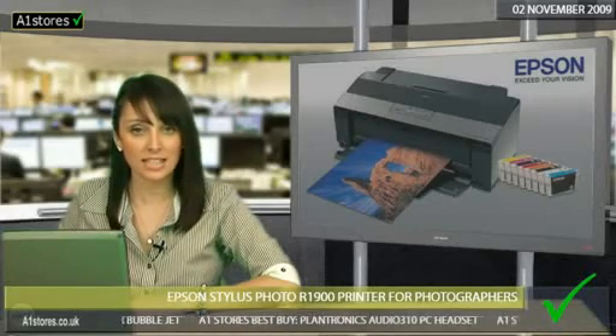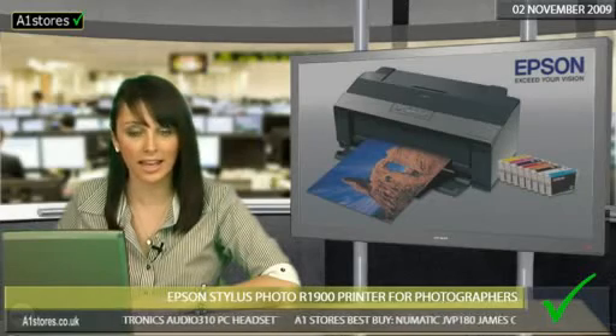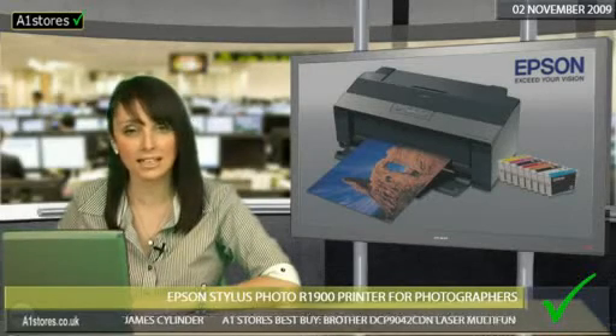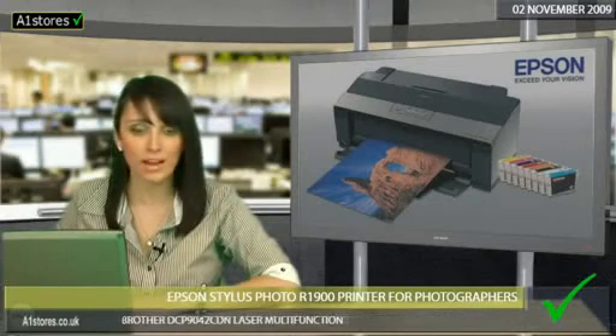Its flexibility means it will print onto CDs and DVDs, and uses Epson UltraChrome Hi-Gloss 2 ink with 8 separate cartridges for cost efficiency. This new technology has seen improvements in the inks, reformulated the gloss optimizer to be more transparent, and improved the red ink.